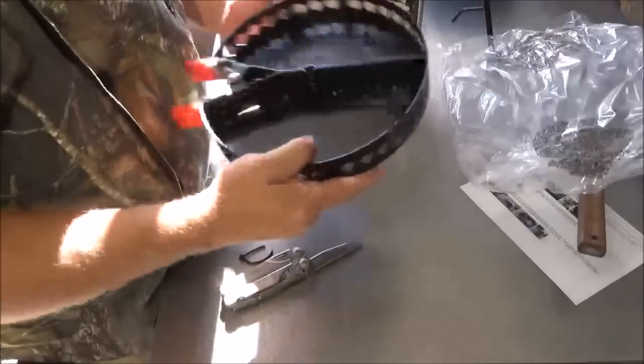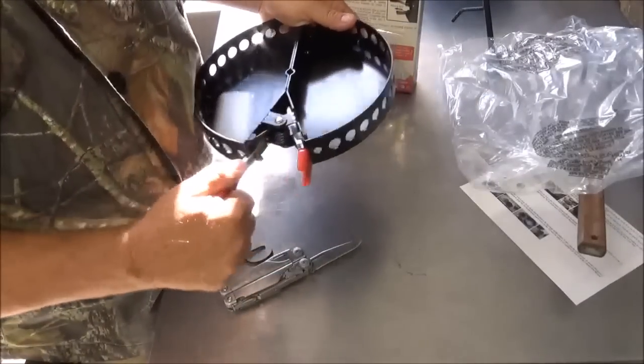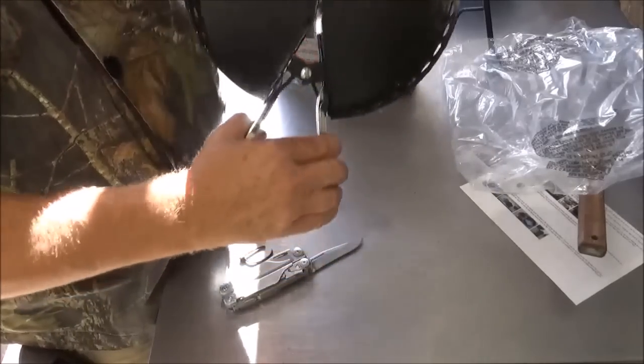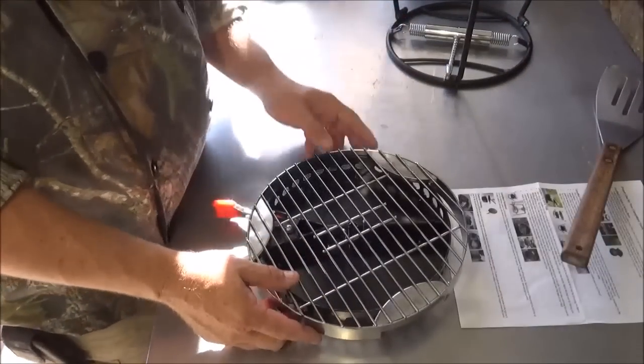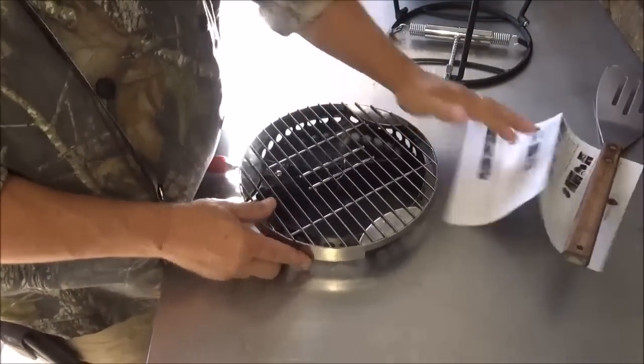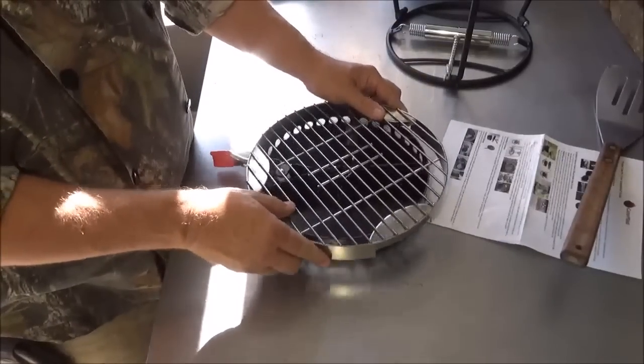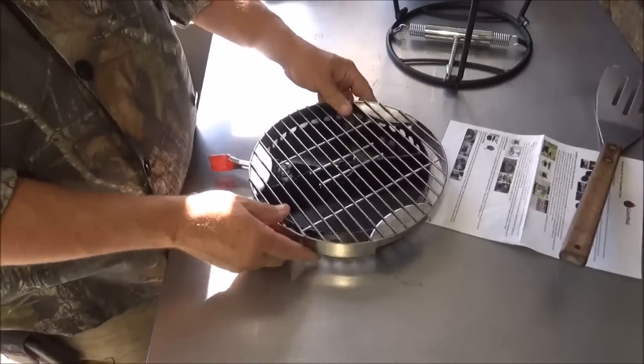I did pre-read some of the instructions on that. First thing you do is pull these handles out — that makes it easier to use. It's spring loaded. There are a couple of ways this can be used. This can be used without the lid stand, and you could just put your grill right down over the top of the charcoal holder, just like that.